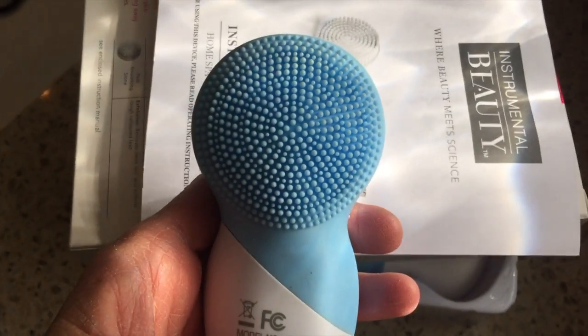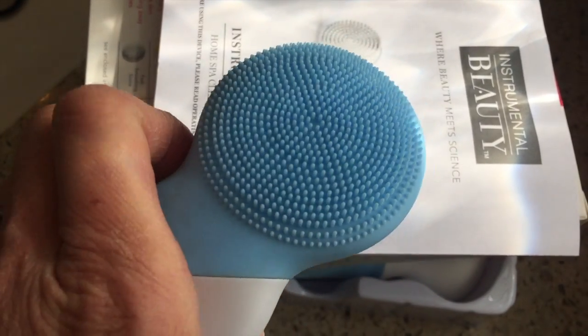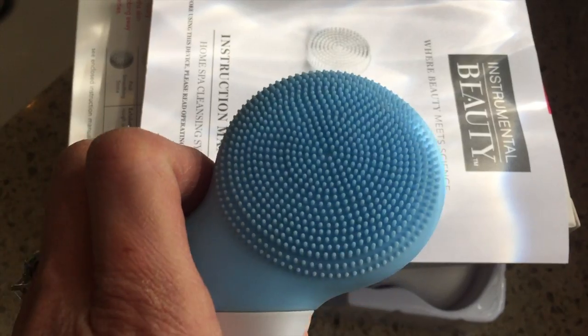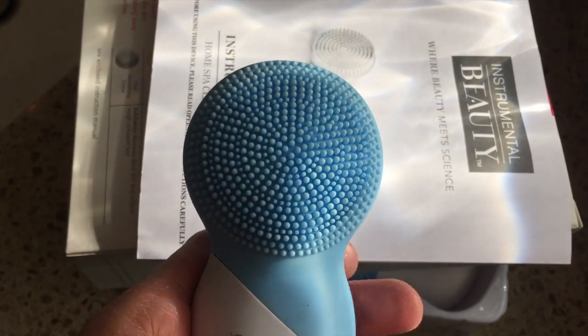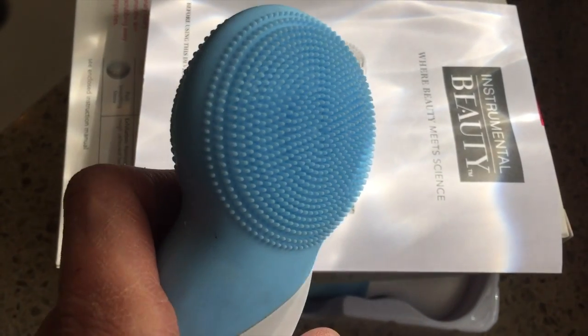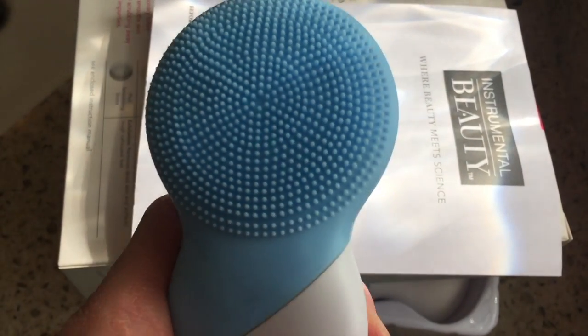Instrumental Beauty is the same company that makes my wonderful sonic touch cleansing system which I use on my face twice a day — I love it so much. I will actually link the video I did on that particular cleansing unit down in the description box. So you saw all the little pieces that go with this little gadget.